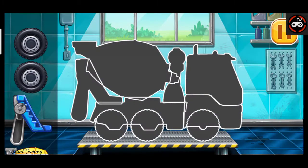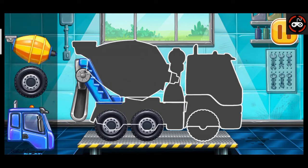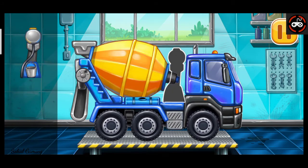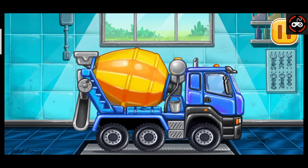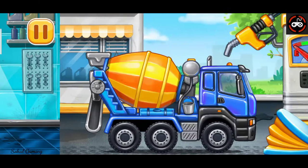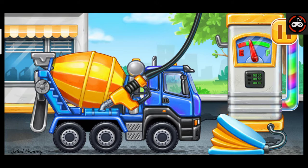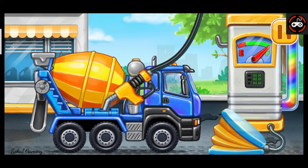We need to assemble a cement mixer. Keep it up. First we have to fill it. Cement mixer. Press the pump. Done.